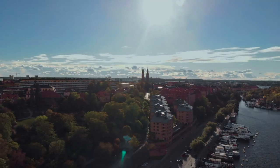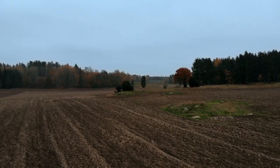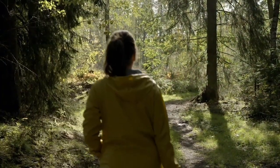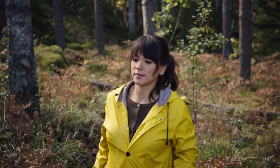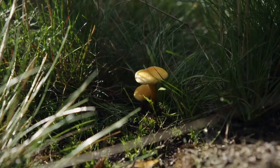It takes only a 10-minute drive from Stockholm before you hit the vast Swedish forest. Sweden is the fifth largest country in Europe, and half of it is covered by trees. Spending time out in nature is part of the culture, and mushroom picking is what every Swede does at the end of the summer or early autumn.